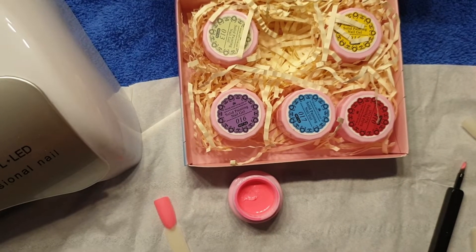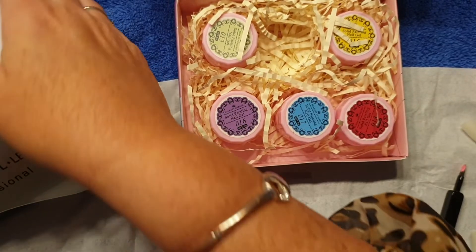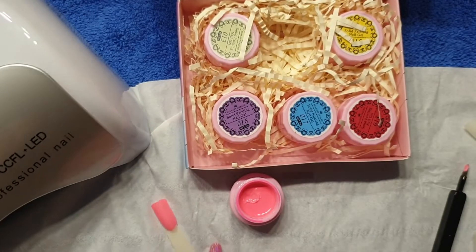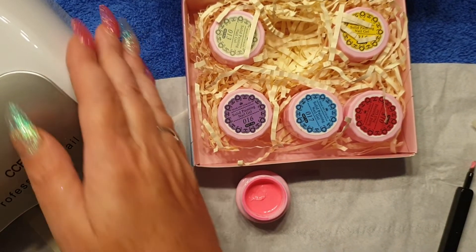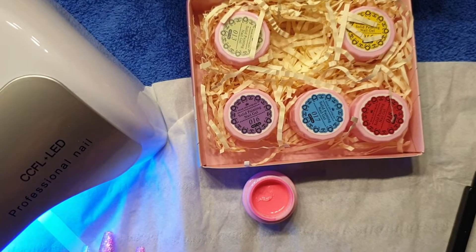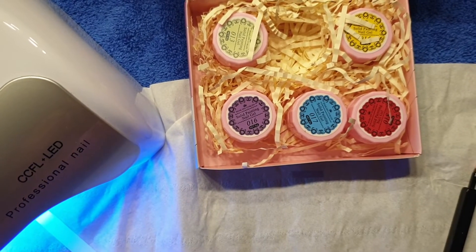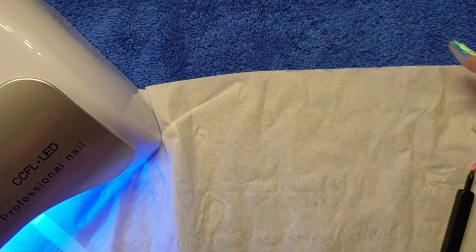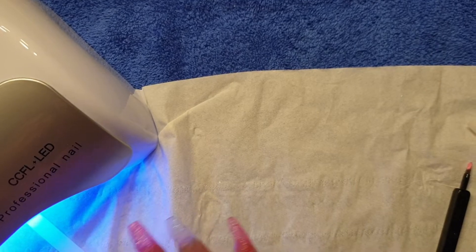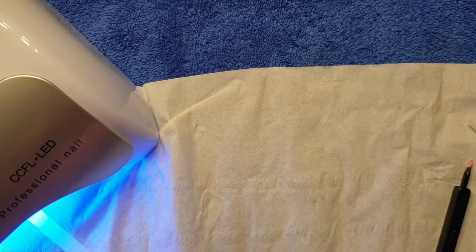I'm going to cure that under my lamp. It says apply a thin coat of cream gel, cure as above — so I'm assuming that would just be 30 seconds. I'm going to pop it in my lamp for 30 seconds. I'm moving the other lamp out before it cures. I'm only doing one coat on this because it's only a swatch stick and I don't want to waste the product.